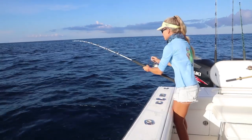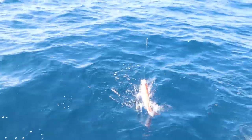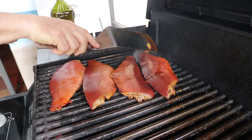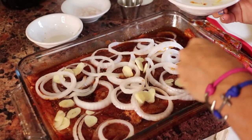In this video, we go deep-sea fishing out of Stuart, Florida, and I catch the biggest vermilion snappers I have ever caught in my life. Make sure you stay tuned towards the end because we found the best recipe ever for cooking vermilion snapper on the half shell — we marinated it and then barbecued it. Check it out starting now.